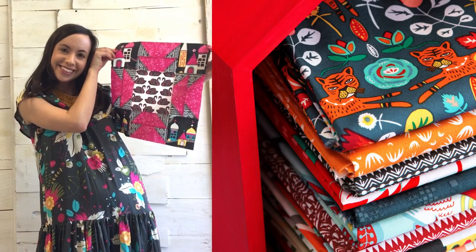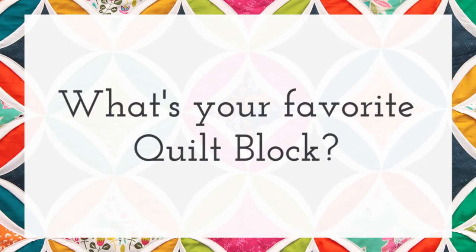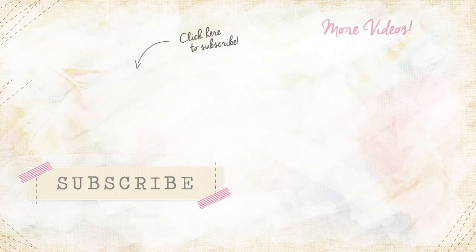Thanks for watching. Leave us a thumbs up if you enjoyed the video. What's your favorite quilt block? Comment below what you would want the next AGF quilt block tutorial to be. Until next time, happy sewing!